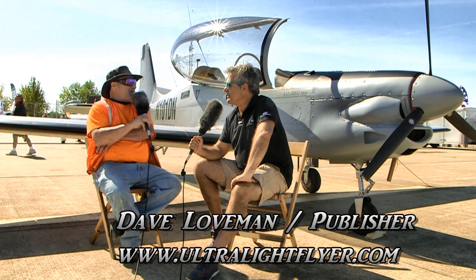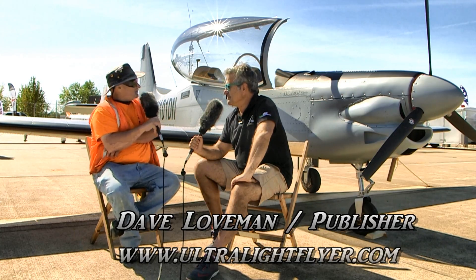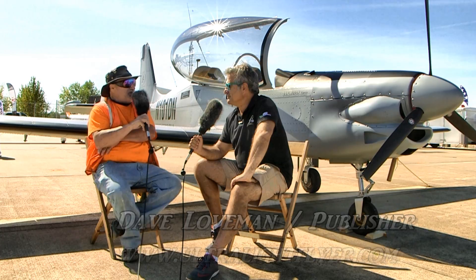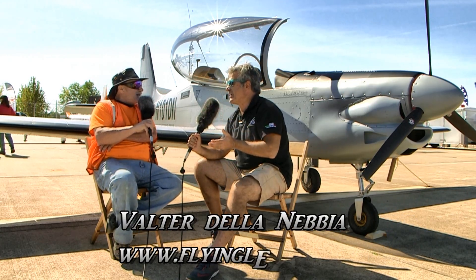Welcome to the Midwest LSA Expo. Normally when we're here you're here with the ICP Savannah, but I see you've got something brand new for me to do an interview with you on. What's this called? Yes, we still represent the Savannah as well.